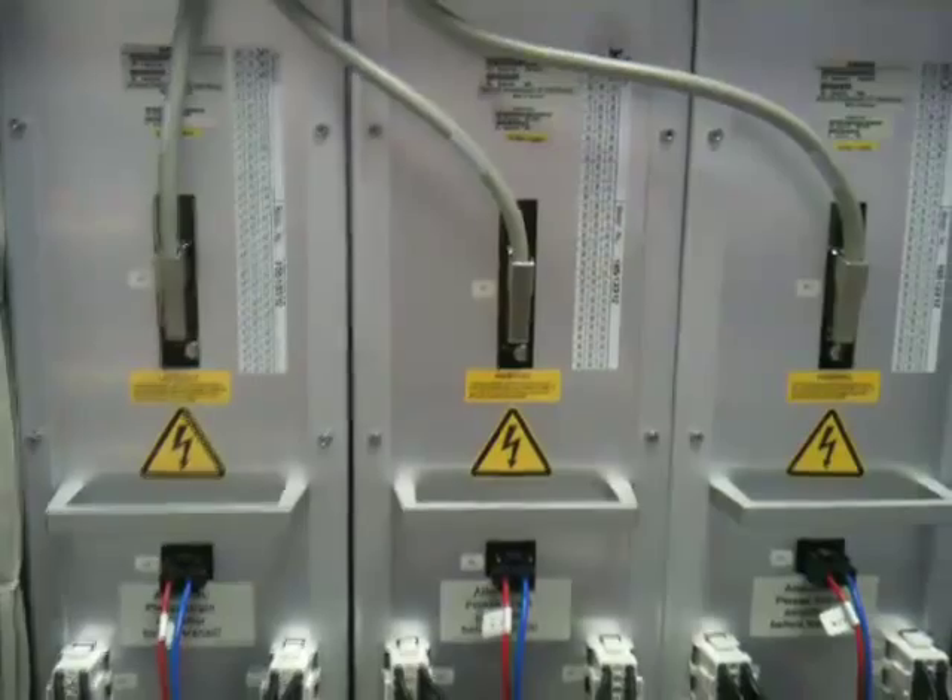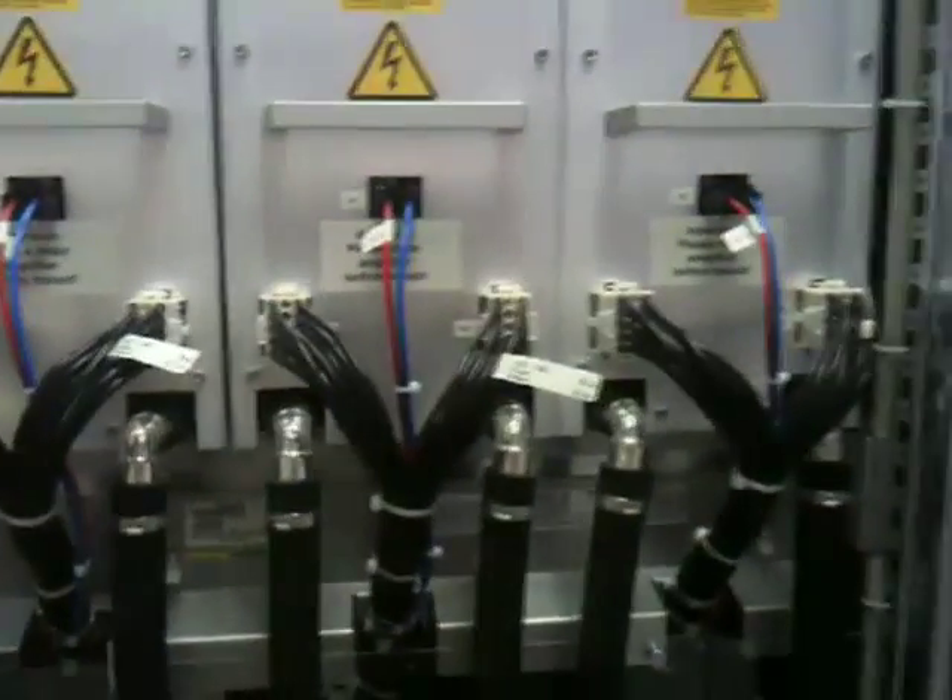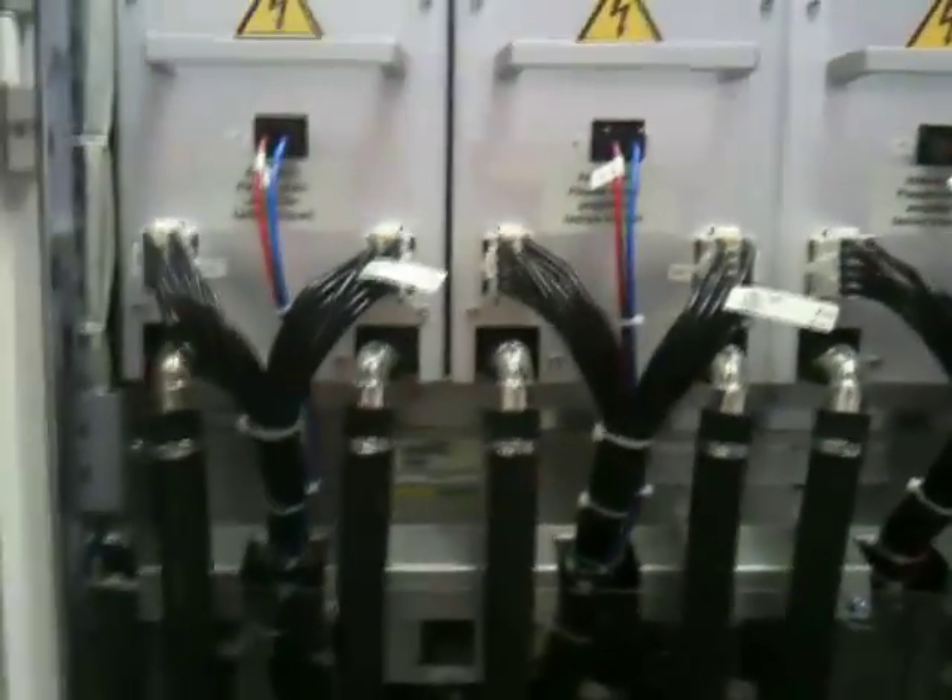These are the gradient amplifiers — we've got three of those, one for the X, Y, and Z directions. Big amplifiers with signal in red and blue, signal out via black wires, and you can see about 12 cores per cable.